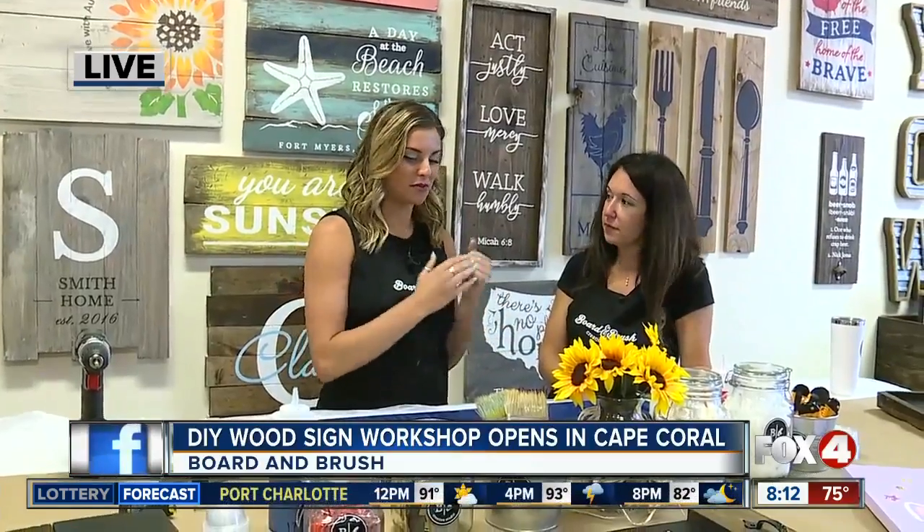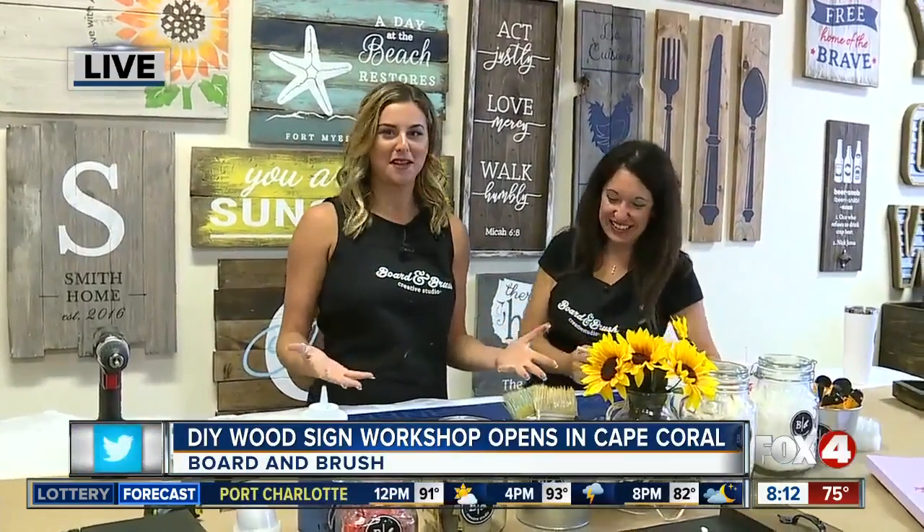That's right. I've got the lovely Crystal here with me this morning. She is the owner of Board and Brush, sticking with me from start to finish, making sure I don't mess up our beautiful logo here. We are making a Fox 4 In Your Corner sign this morning. Even though I'm not the most artistic person, these classes really gear towards beginners like me.